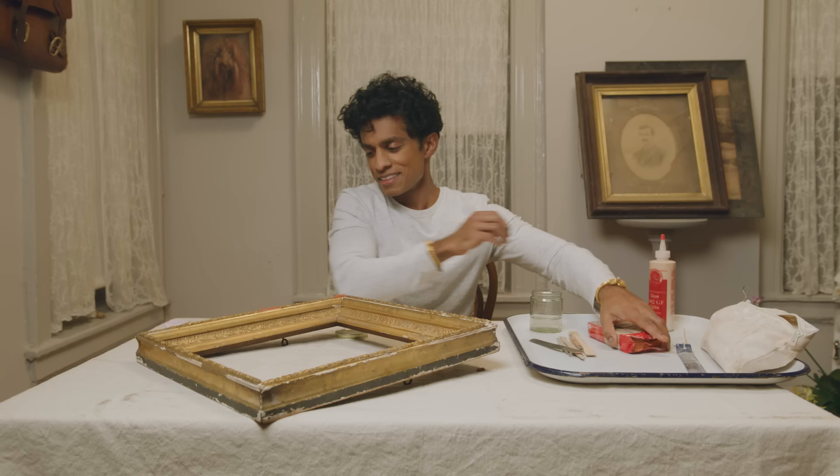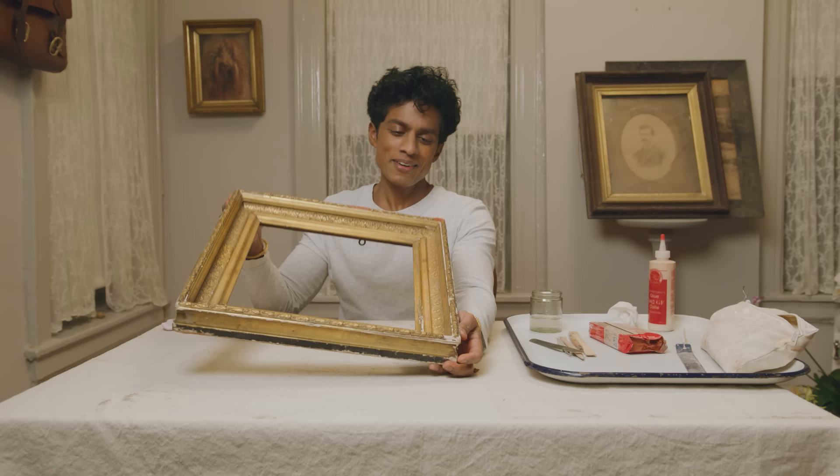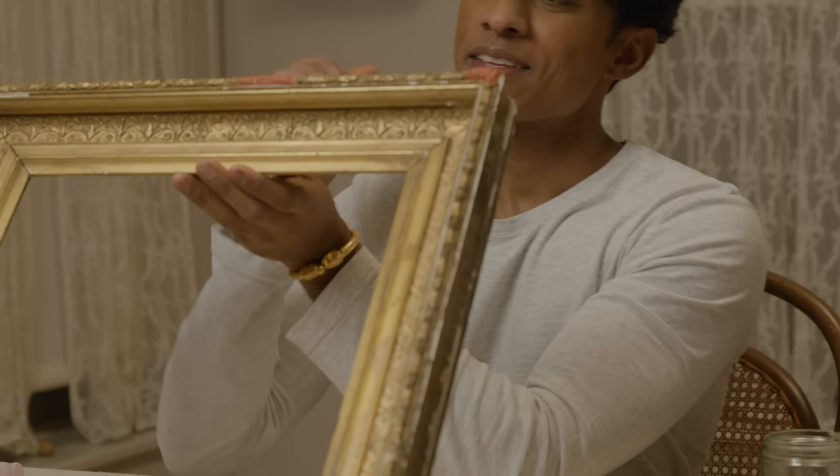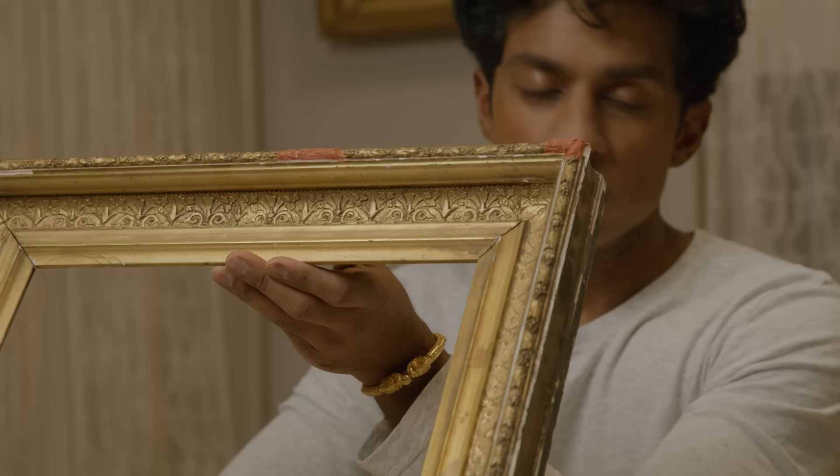I'm not going to complete this whole frame here, but I want to show you — look at this coming back to life. This has to dry, and once it's dry you move to the next step, which I will now demonstrate.